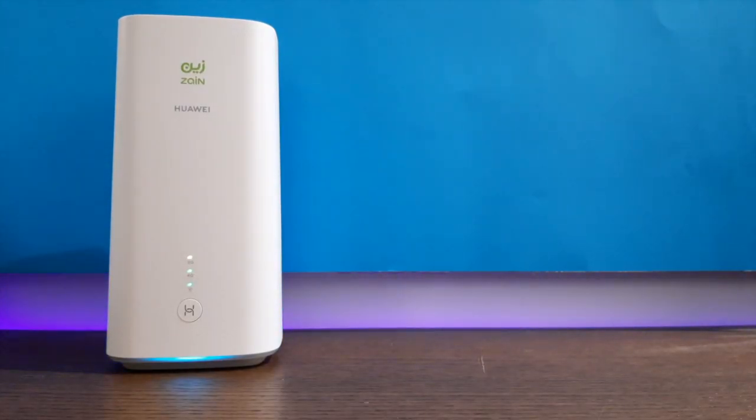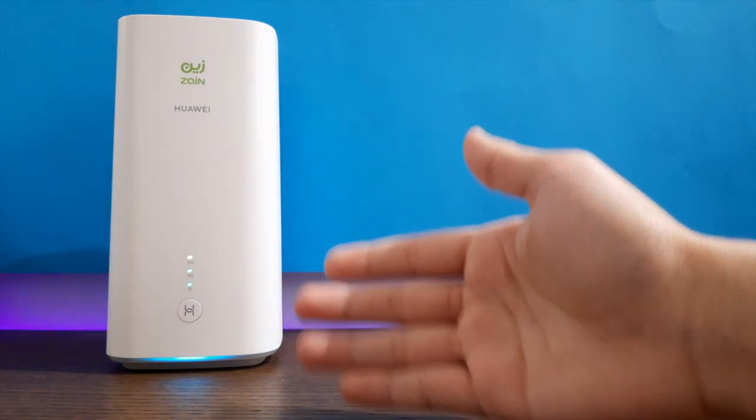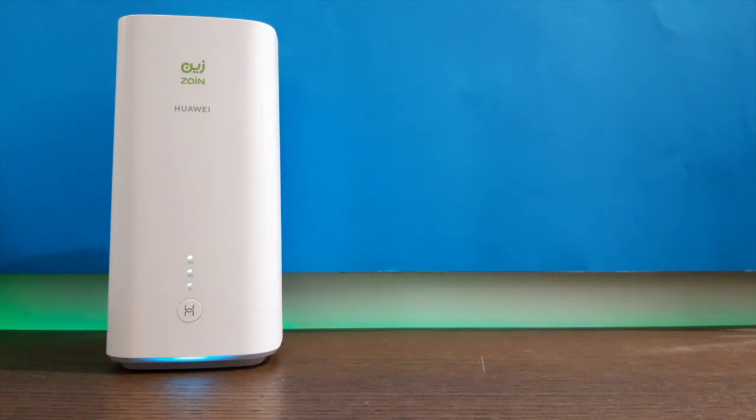That's pretty much it. Come down below in the comments if you have one of these 5G routers and comment on this specific model. Links in the description if anyone wants to buy this 5G router. Like, comment, subscribe and I'll see you next time.